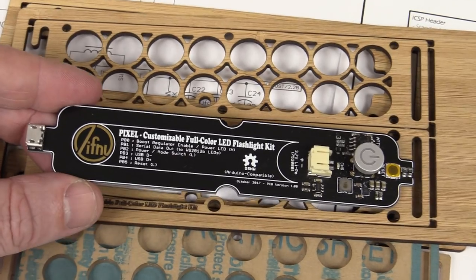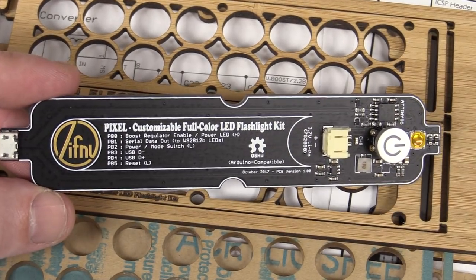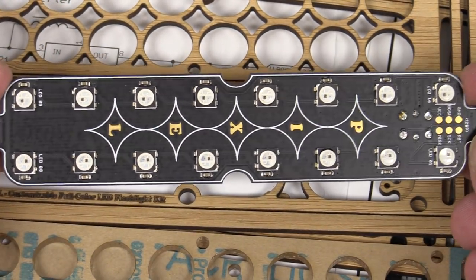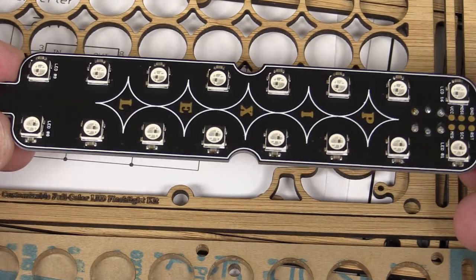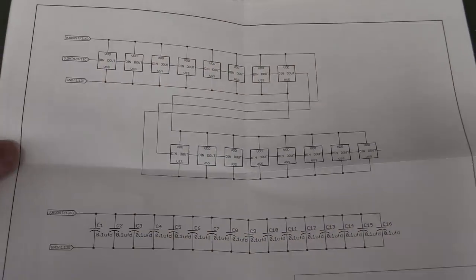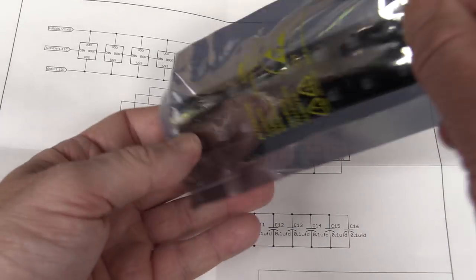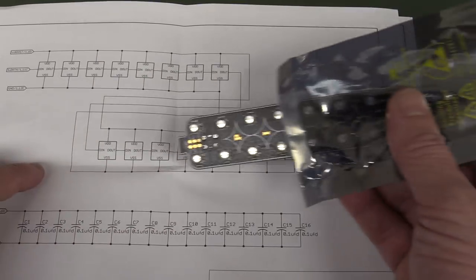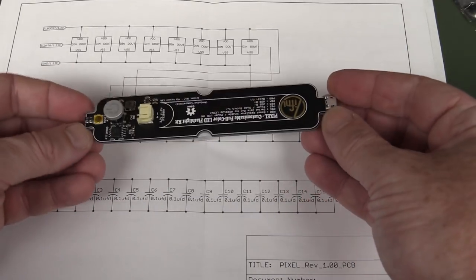I'm not usually a fan of the matte black solder mask, but in this case it looks pretty jazzy with the gold logo exposed. The kit doesn't come as a surface mount kit — the LEDs are nicely machine assembled. There's an in-circuit programming interface, but as I said it is programmable via USB. I just realised why it's called the Pixel — it uses these little NeoPixel things, those little addressable LEDs cascaded with data-in/data-out, and a bypass cap on each one.